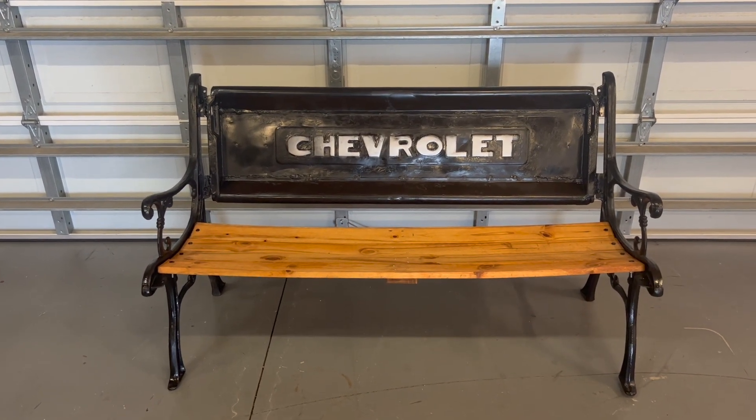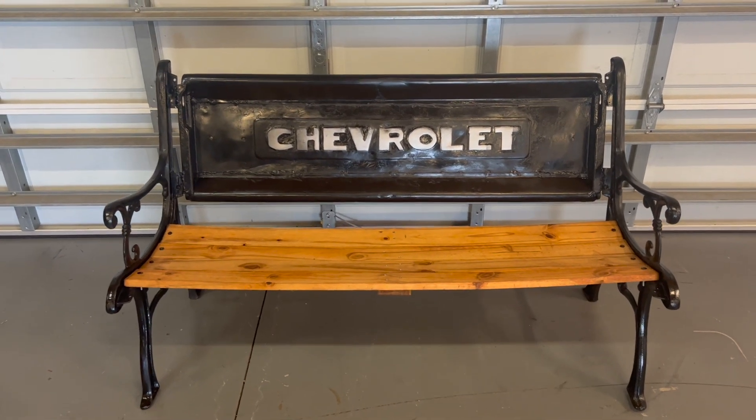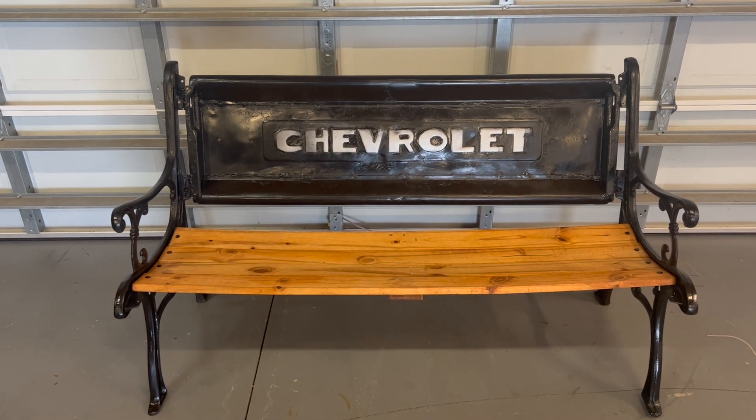All right, so here's the finished product and we'll kind of go through it here a little bit. It's just an old tailgate I had laying around — that's the actual bench itself.